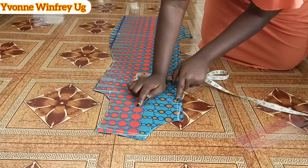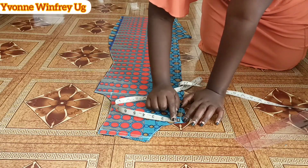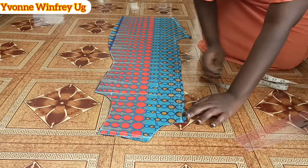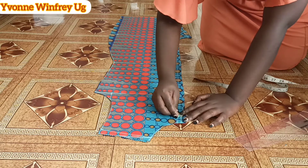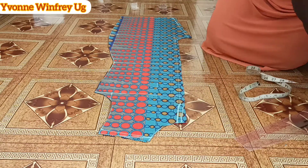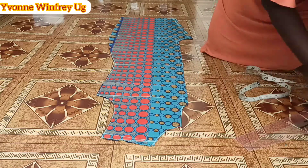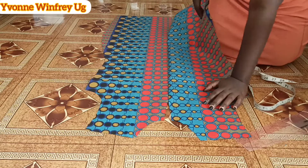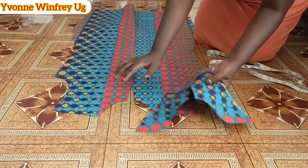Remember I said we have to elongate our neckline. After joining, I mark a quarter inch curve up to where the joining started, at the six-inch mark, and cut that out to shape the neckline. This is what we have. Now I'm going to cut the facings for the front and the back.